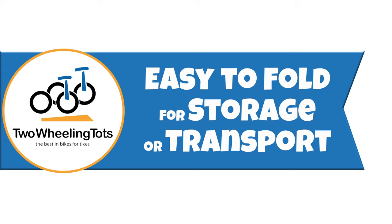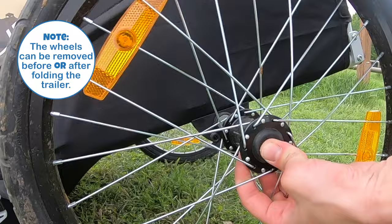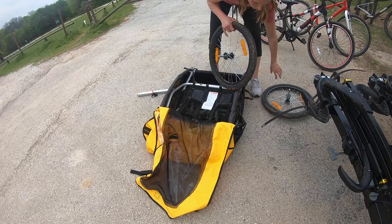Number five, easy to fold for storage or transport. Burley's trailers are a breeze to fold. By simply unhooking one pair of latches and pushing down on the frame, the trailers fold down on themselves. The wheels are then easily removed by pushing a button on the center axle. Once those steps are done, the trailers are super compact and easy to transport, and putting them back together to get them out on the road is just as easy.